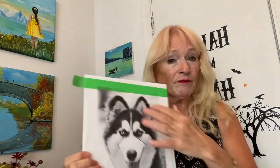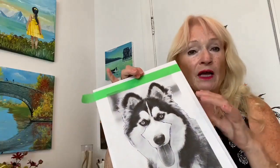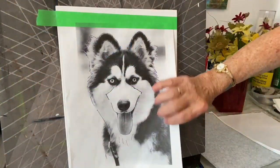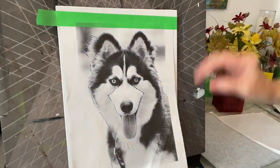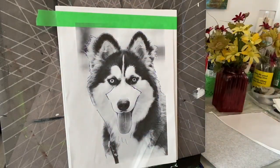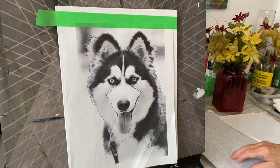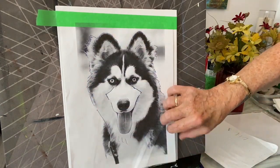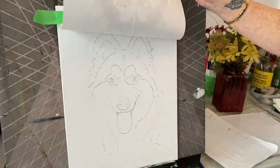This is the reference photo we're going to use. I put it on my canvas and I'm going to show you how to transfer this so we can get started painting. I printed off a copy of the husky dog on a piece of paper — it's eight and a half by eleven — and my canvas is about nine by twelve. I used carbon paper to trace it because it's hard to draw directly on the canvas, but you can also draw it freehand on another sheet of paper and transfer it the same way.